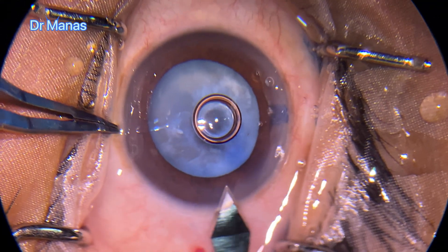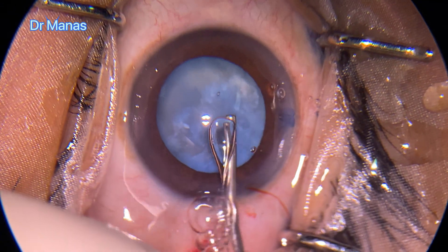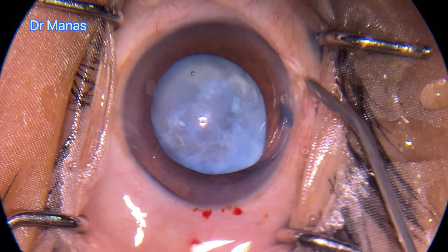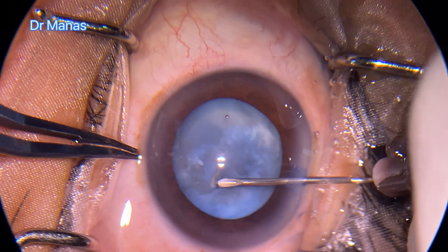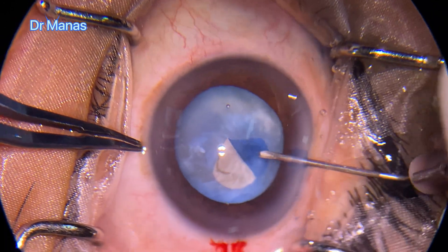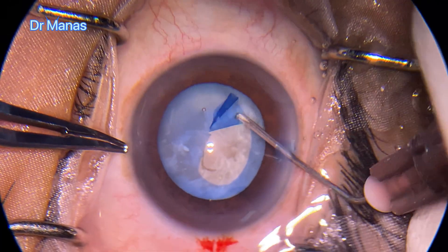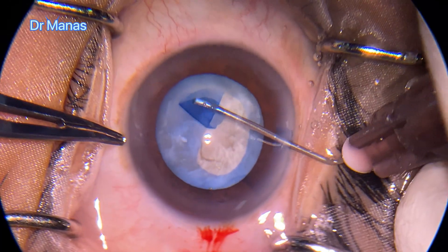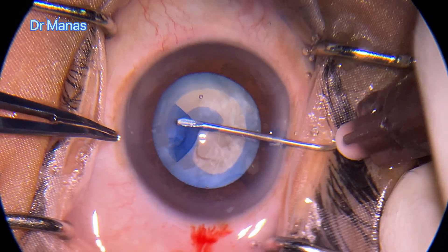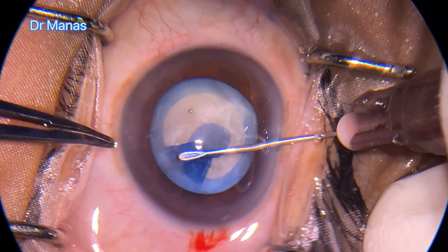After making the side ports and entering with the main tunnel, I'll be starting my capsulorhexis with a cystitome. There is no fluid pocket inside. The plan is to do a capsulorhexis of around 4.7 to 5 millimeters at least.